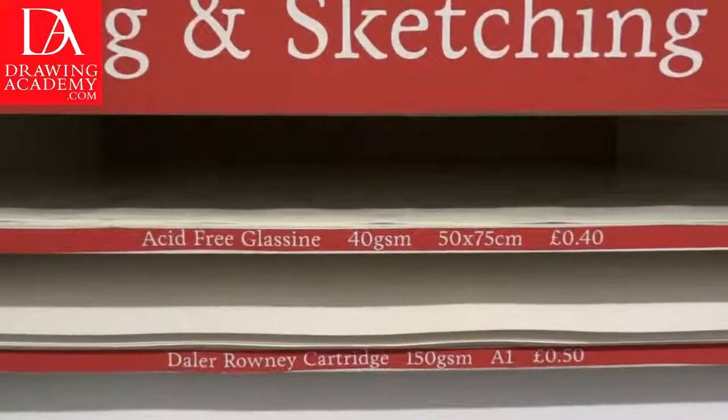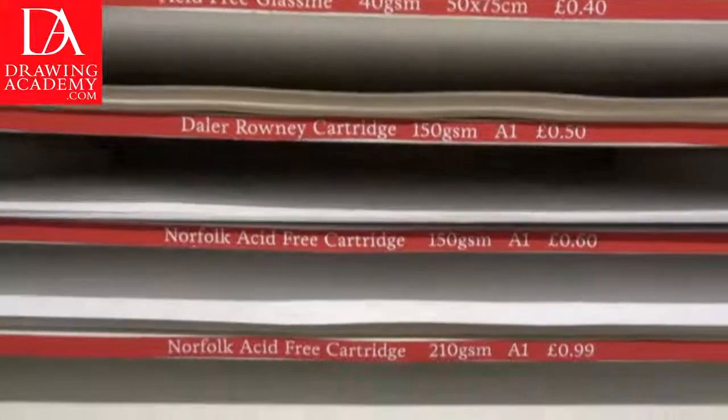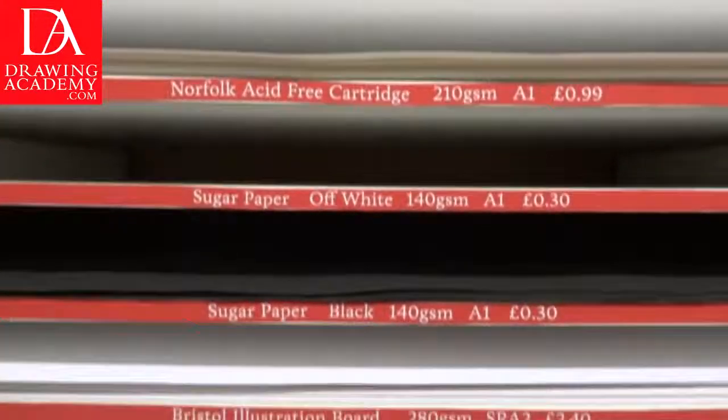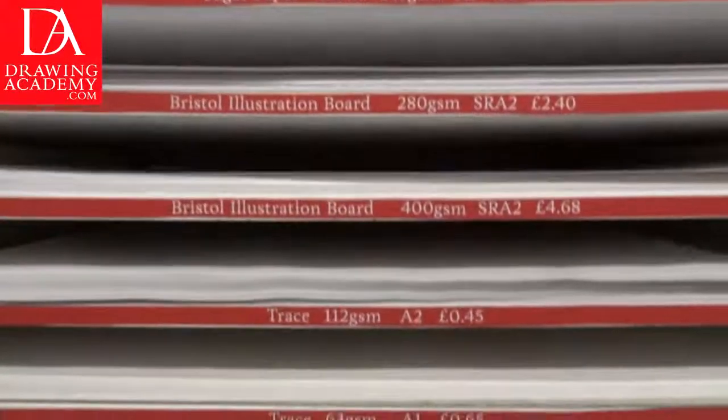Paper differs by weight, which is indicated in grams per square meter or ounce per square feet. The higher the number, the thicker and heavier the paper is. As a general rule, use heavier paper for longer drawings. Such paper will have a tougher drawing surface, which will take erasing better.